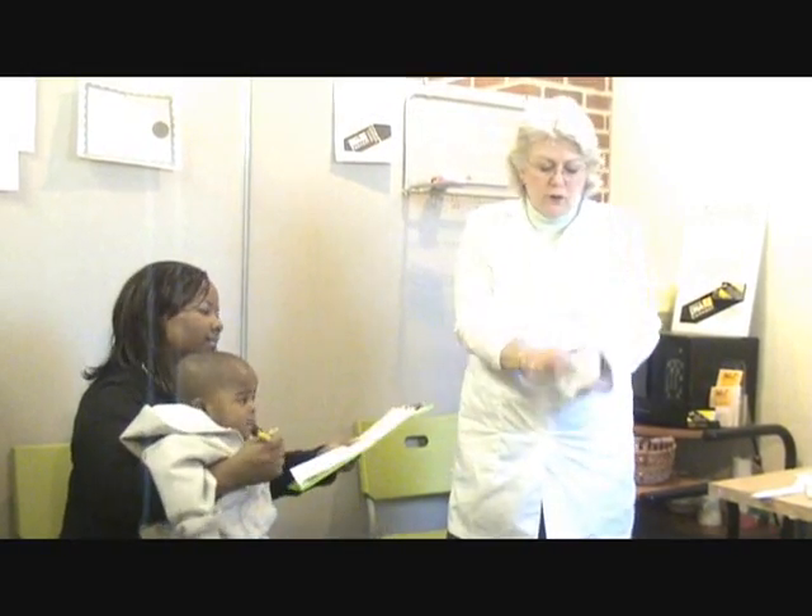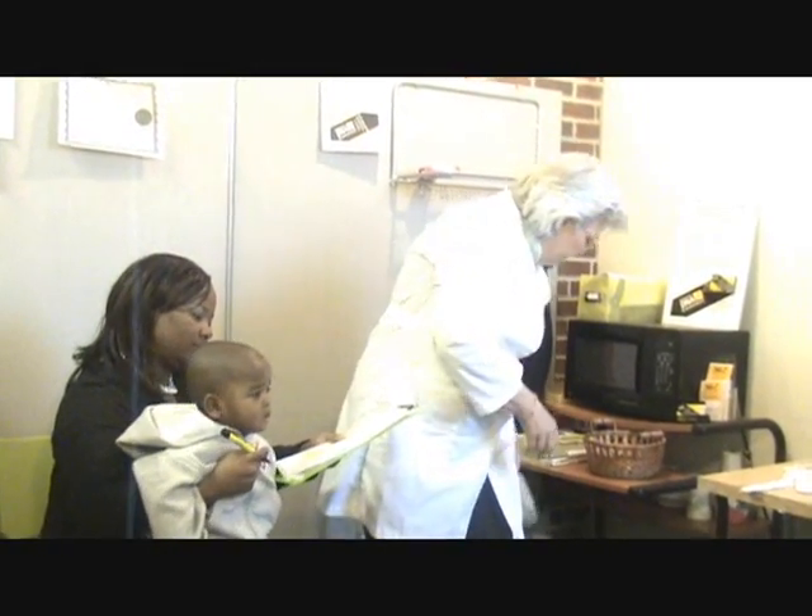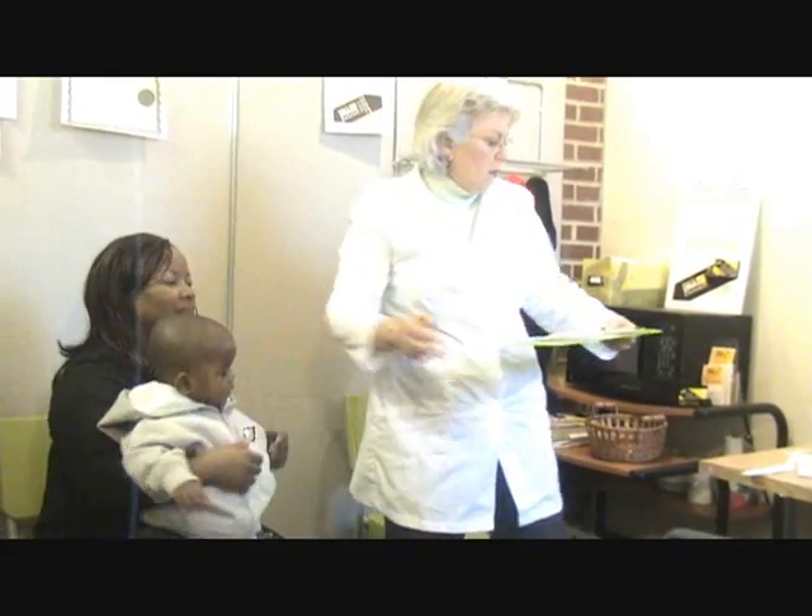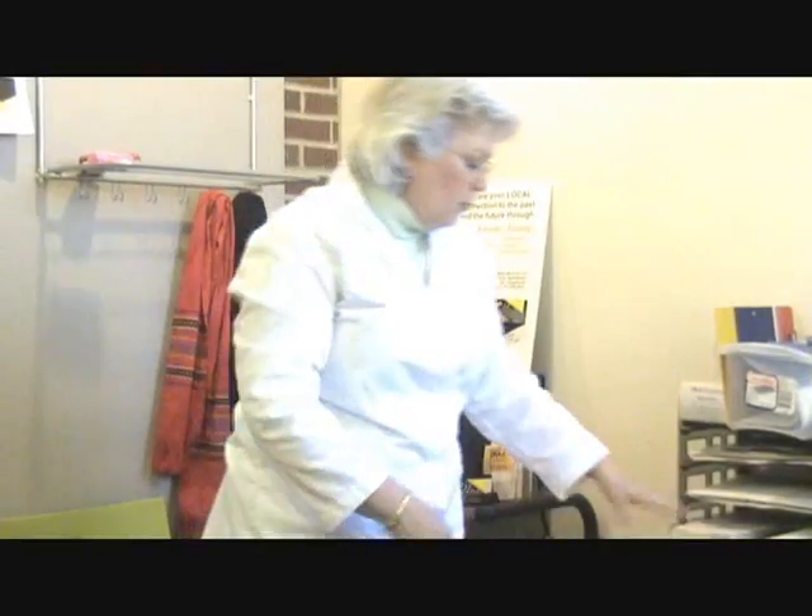I can take the gloves off, turn them inside out, and discard them. Thank you very much. There you are — the sample collection.